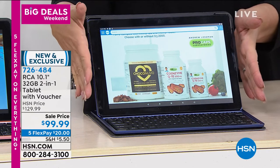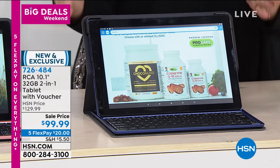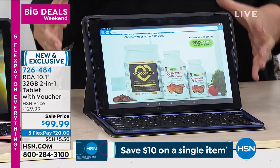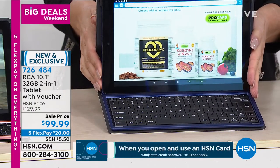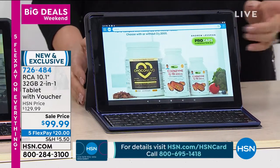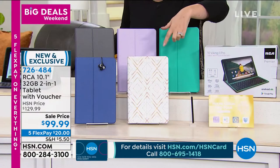It is the number one selling tablet we have here at HSN — RCA brands. This is a 10.1-inch, 32-gigabyte two-in-one tablet with a voucher. It has a quad-core processor. It's kind of like a computer — you've got your full screen and a keyboard. Love the blue. Let me show you the rose gold geode.